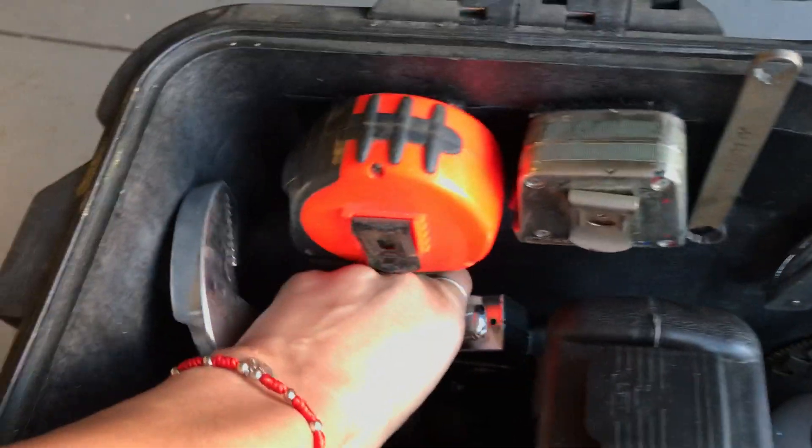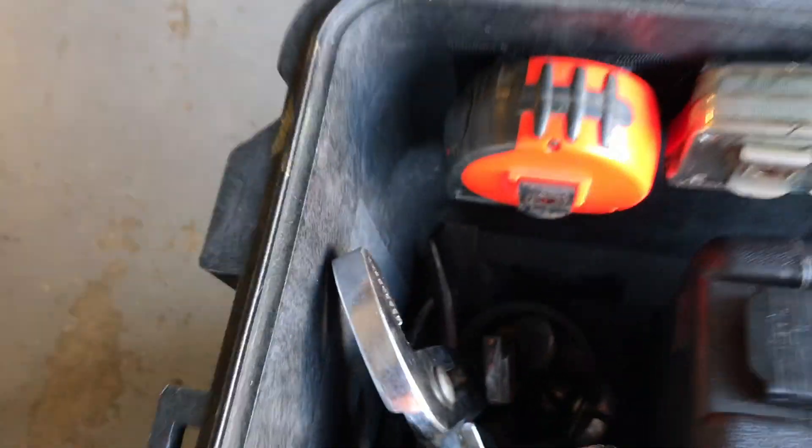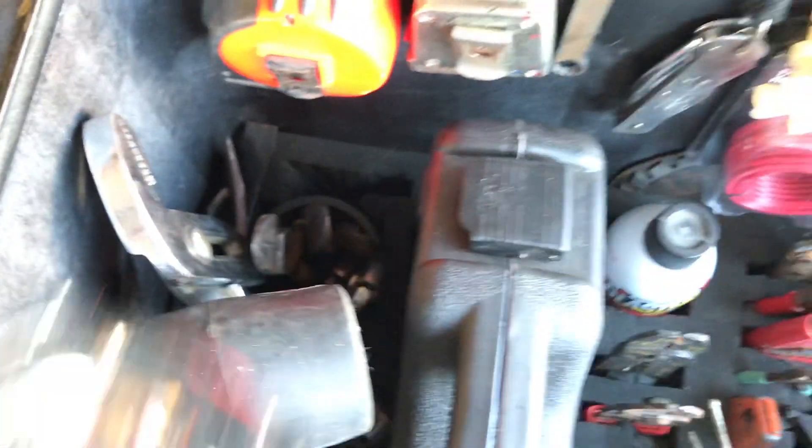This stuff is light, and everything just pulls right out. It's a little crammed, but there's a slot for it so you can put it right back in.